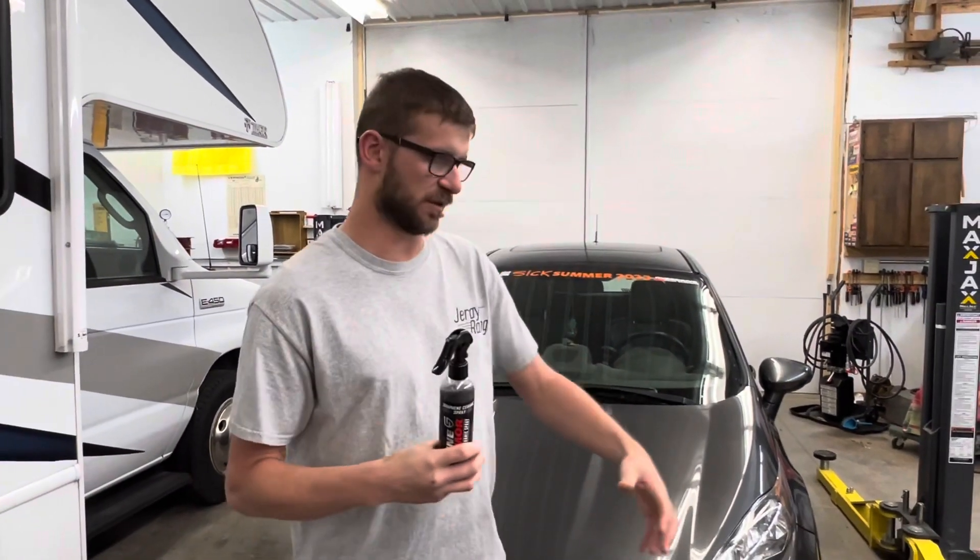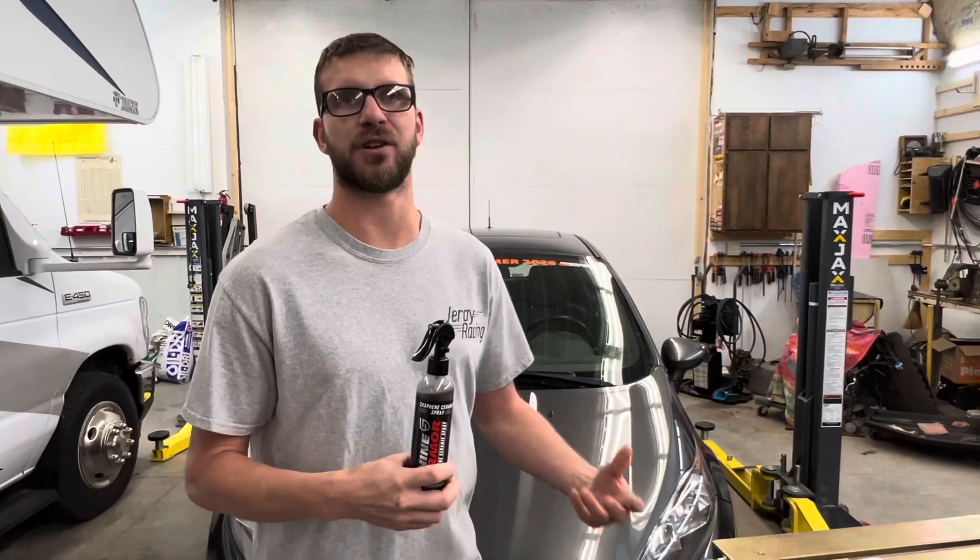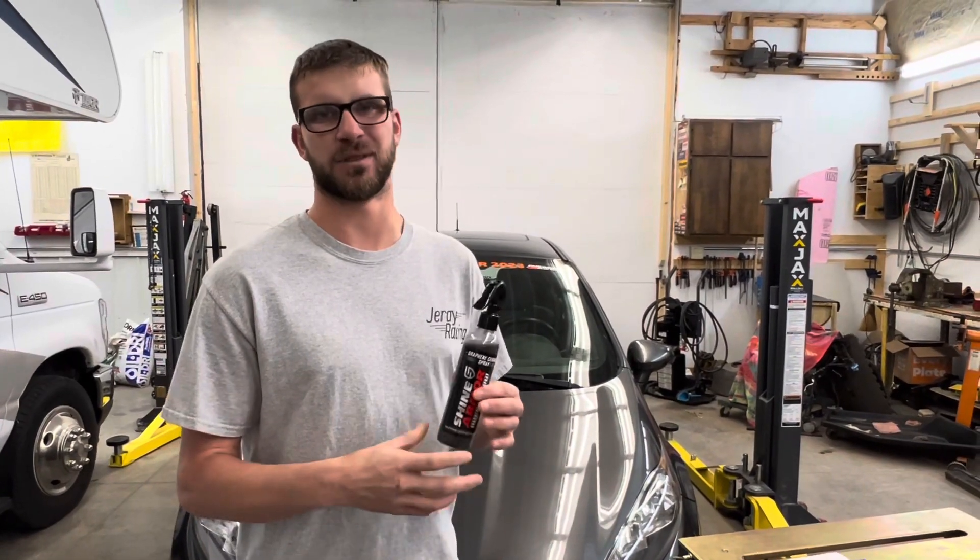This graphene ceramic spray is good for a little extra protection on your paint. It helps protect against bugs, tree sap, and road debris you kick up as you're traveling down the road. It also adds a little extra shine after you get your car washed, and helps a little bit against scratches.